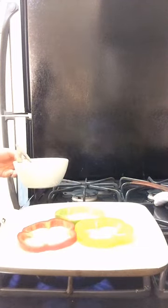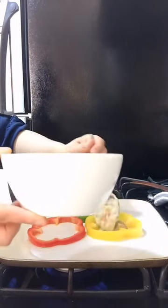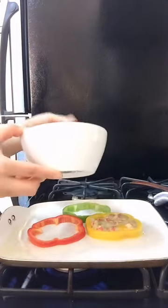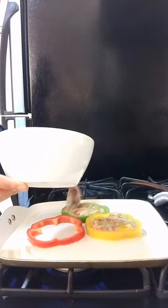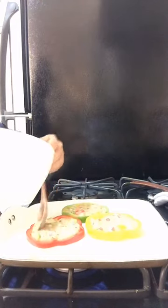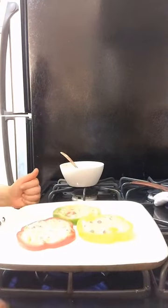Let's move to the stove. Let's turn it on. I put a slice of bell pepper on the pan, and this is the mixture of all the ingredients. I put the mixture inside the slice of bell pepper in the pan.